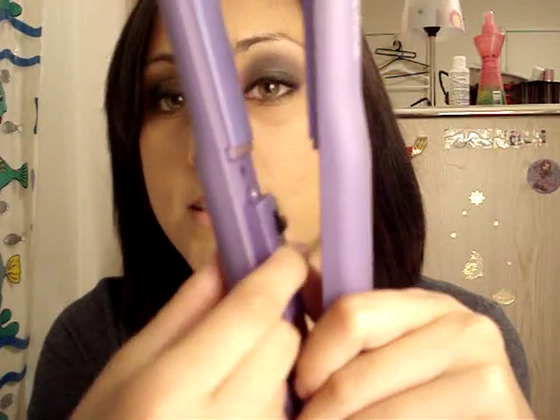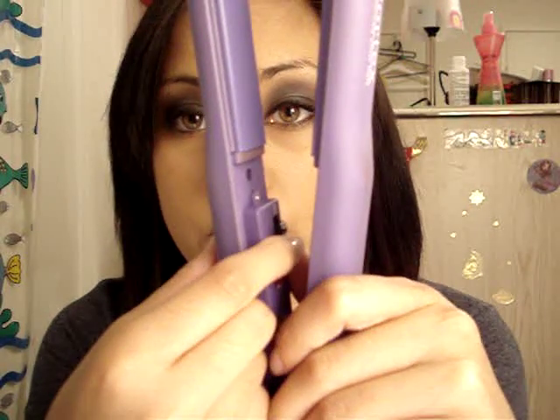The cheaper ones have a dial and probably only go up to 300 degrees. This straightener is also awesome for curling, flipping out, flipping in, and creating beachy waves. For straightening, it only takes me less than five minutes to do all my hair, and my hair is kind of wavy. You're definitely not going to waste time with this product, especially since it's only $100 and you can find it for $40.